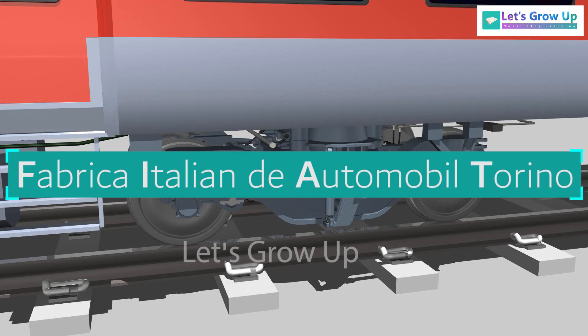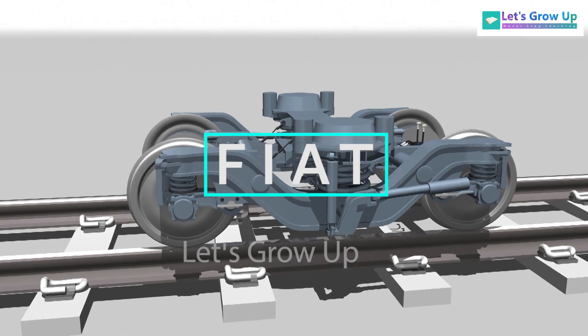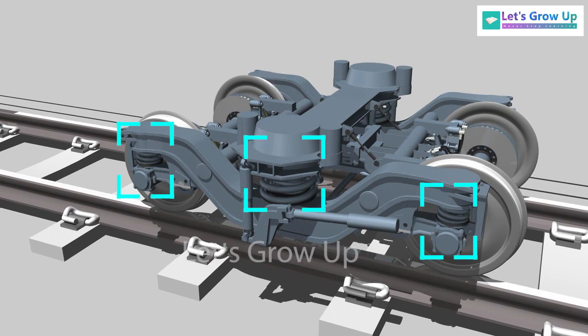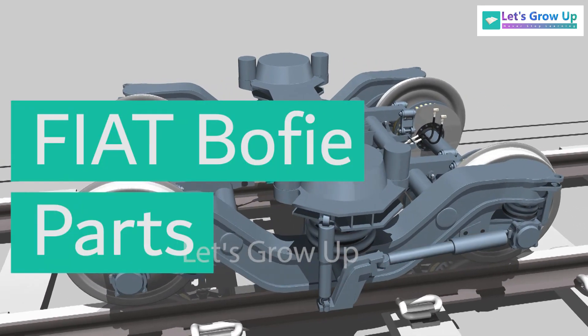Fabbrica Italiana d'Automobile Torino, known as FIAT. This is a FIAT bogie. This bogie belongs to the two-axle type with a primary and a secondary suspension system. This video is going to explain the FIAT bogie parts and their function.